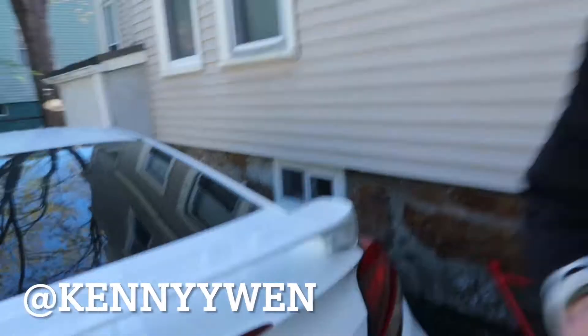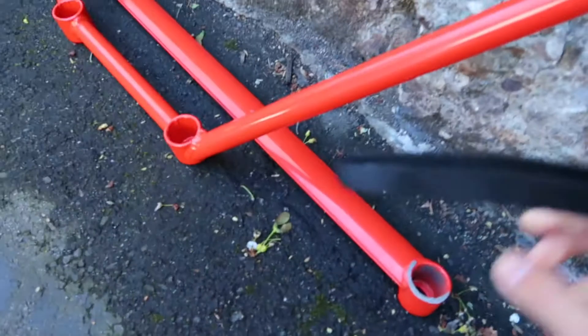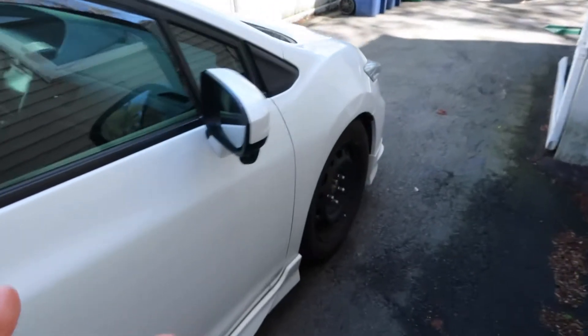Welcome back to another video. Today we'll be installing a trunk brace. I also have a front lower strut bar which goes right under the oil pan in the front, but we're not going to do that today.